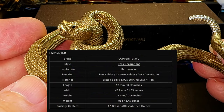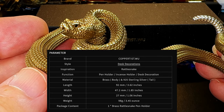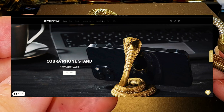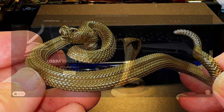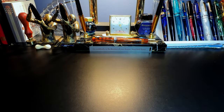Here are some of the details of this pen holder from their website. They also make some interesting other metal objects, like this cobra smartphone holder. Check out their website, which I've linked in the description. And here is my unboxing of this very cool pen stand — and happy Fountain Pen Day! It's November 4th.